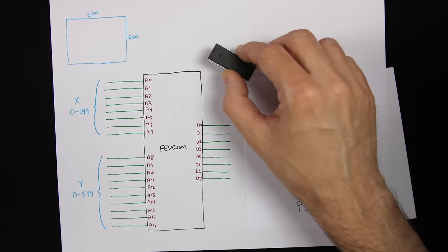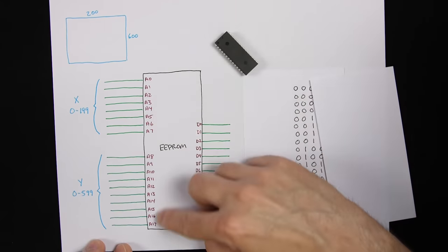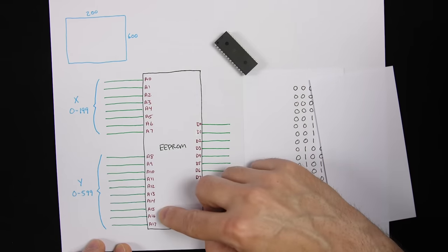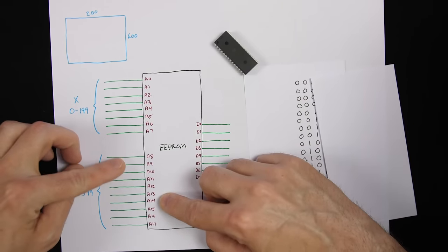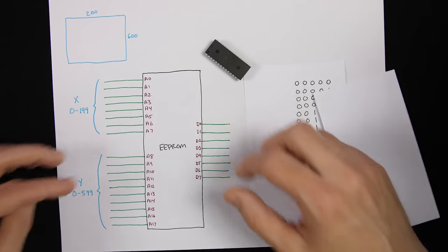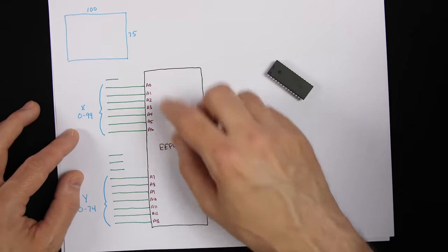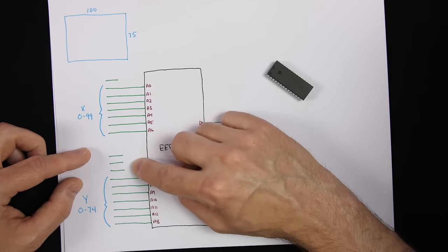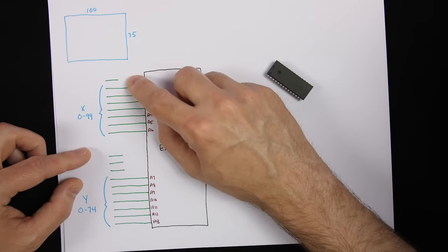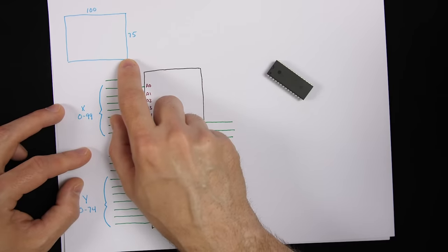We also have another problem: the 28C256 EEPROM only has 15 address lines, so we can't fit all address lines even if we wanted to. We have to drop at least three address lines. Given the EEPROM constraints and to keep correct proportions, we end up dropping three bits from the Y counter and one bit from the X counter, leaving a final image resolution of 100 pixels by 75 pixels.